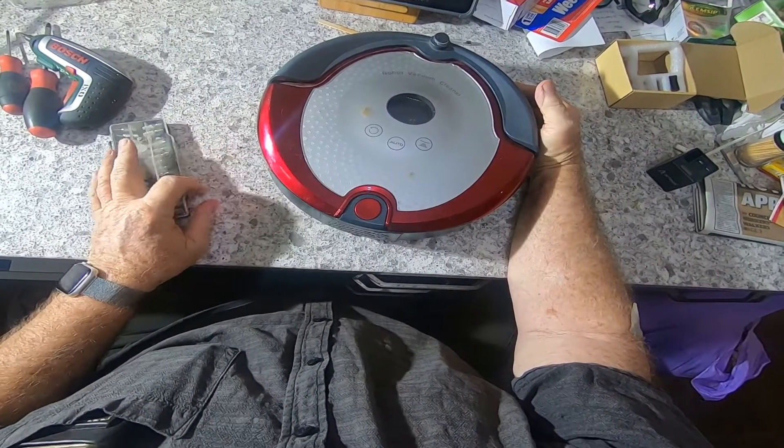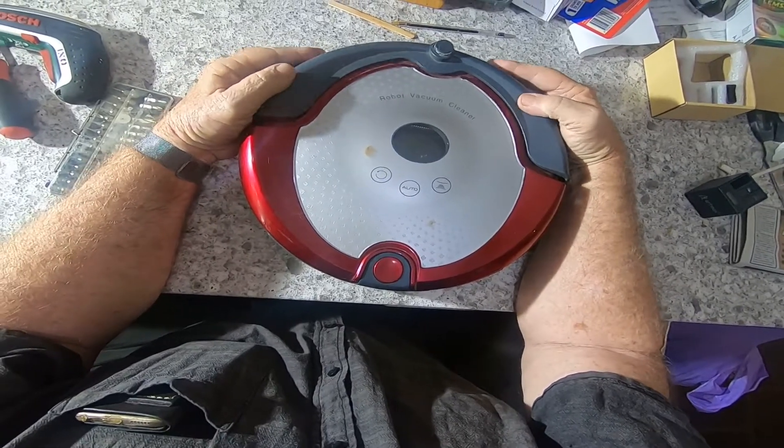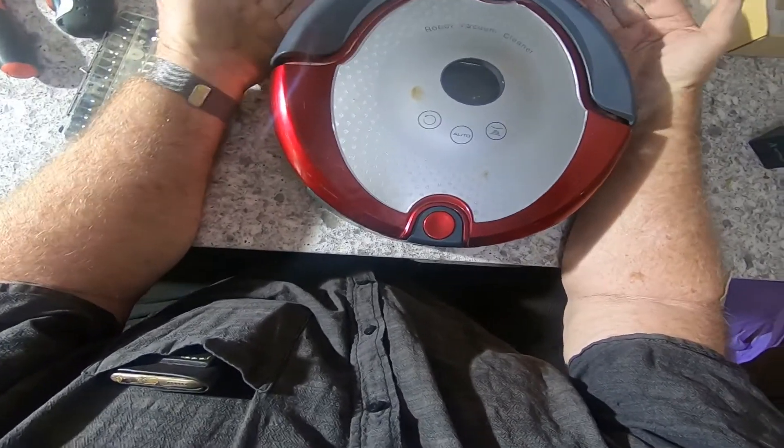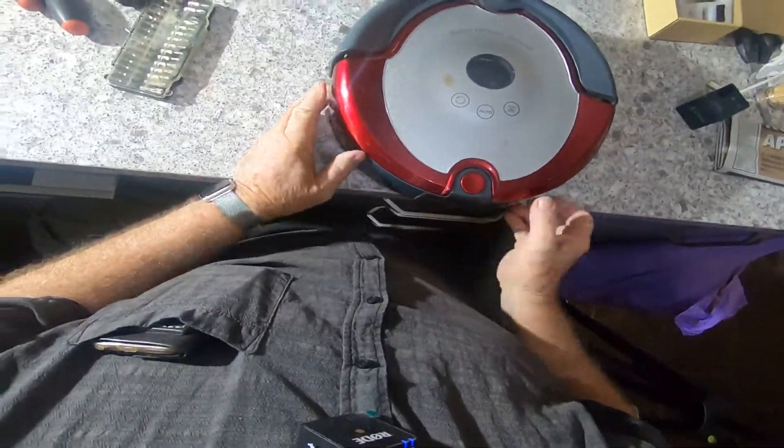Hello, Douglas here again. We've got a cold and rainy day in Bibra Lake today so outdoor activities are restricted. I've decided to stay in the warmth of the house and I've got a little task today. I've got one of those robot vacuum cleaners that runs around the floor. It's not one of the super duper expensive ones - I think I only paid about $300 for it, but it's been a good servant and I'd like to get a little bit more life out of it. So let's try and pull it apart.